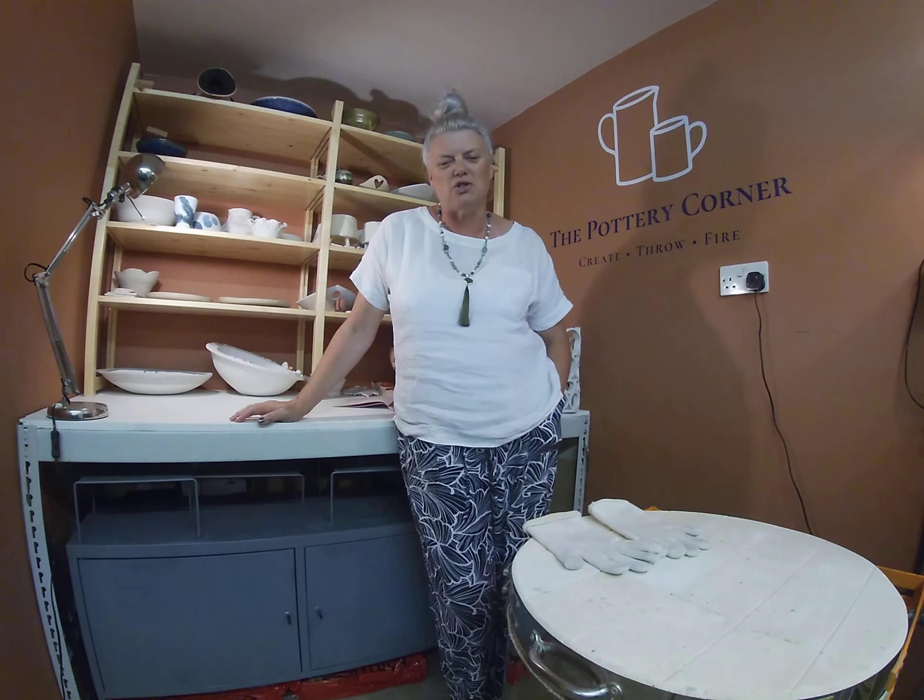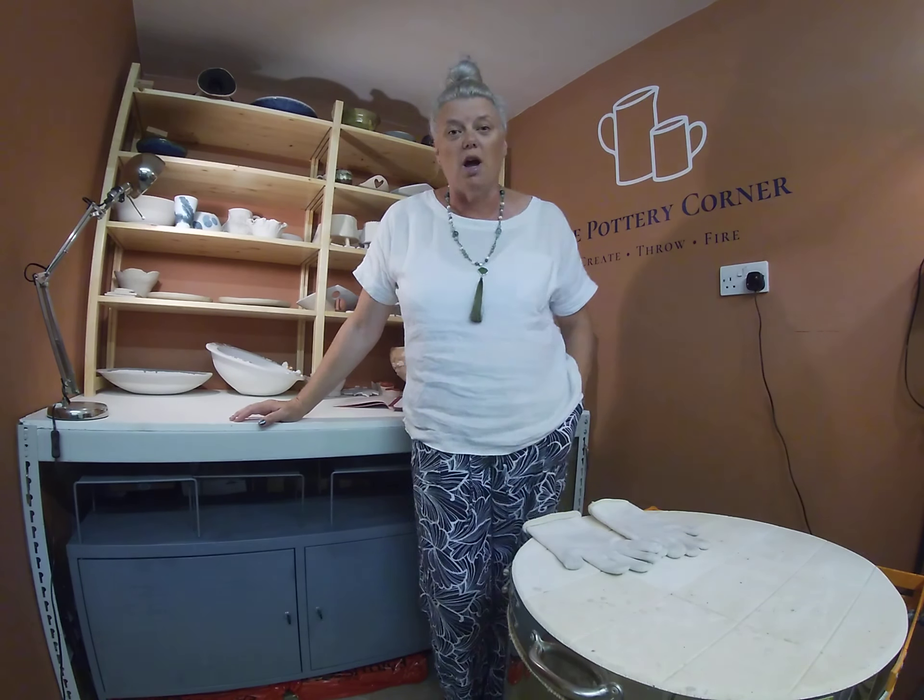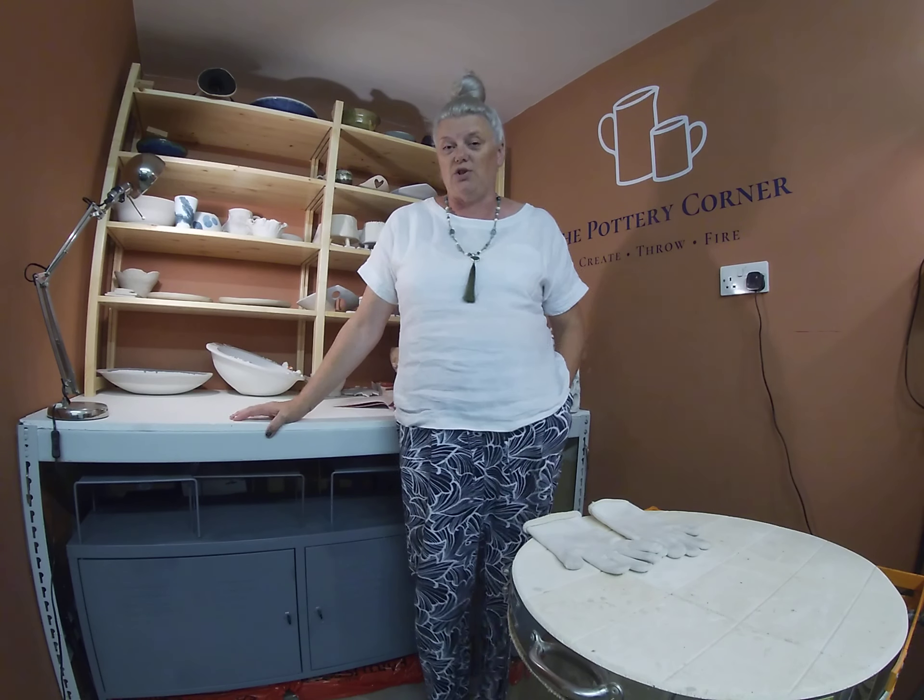Hello everyone and welcome to my studio, the Pottery Corner, on the south coast of England near Chichester.